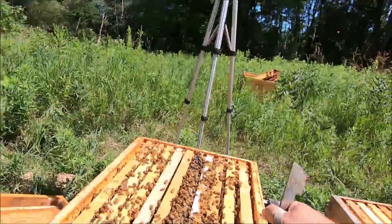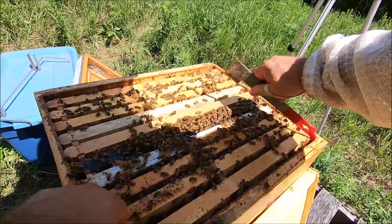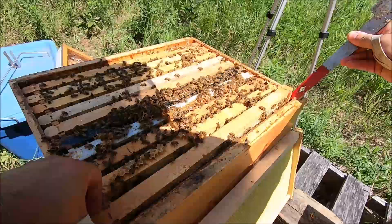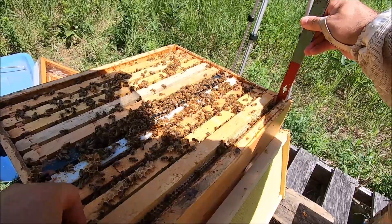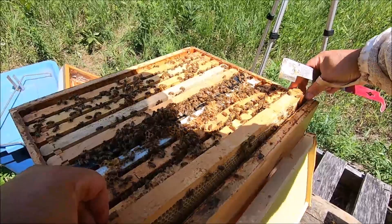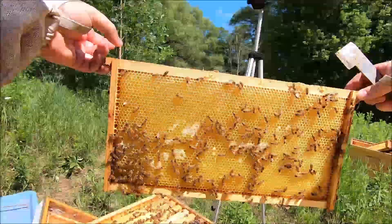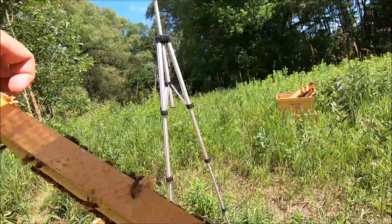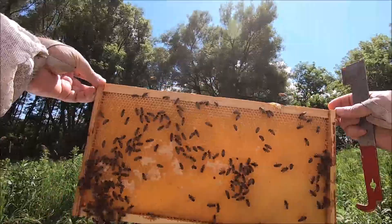I'll knock these bees into the hive as well — relatively easy, though a lot of them will end up flying. Come on bees — baby needs a new pair of shoes! One side of the frame is not yet filled, the other side is filled. I'm going with it. I'll have a look for the queen on the way over.